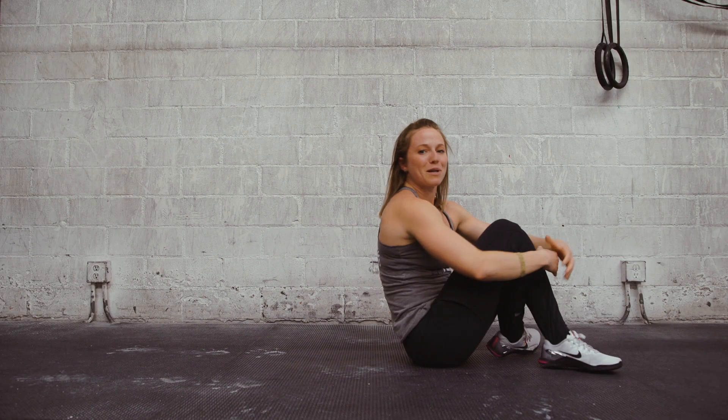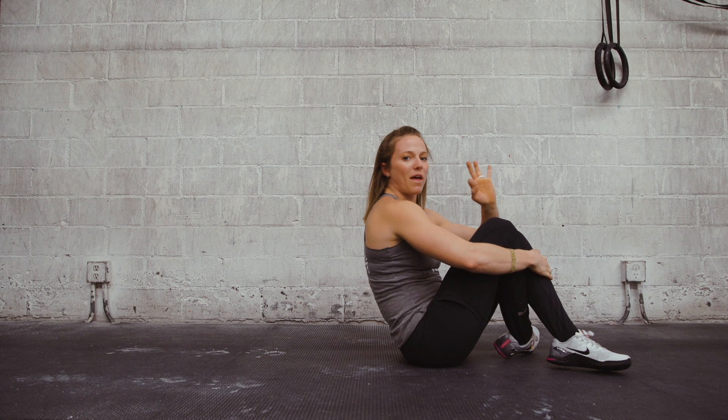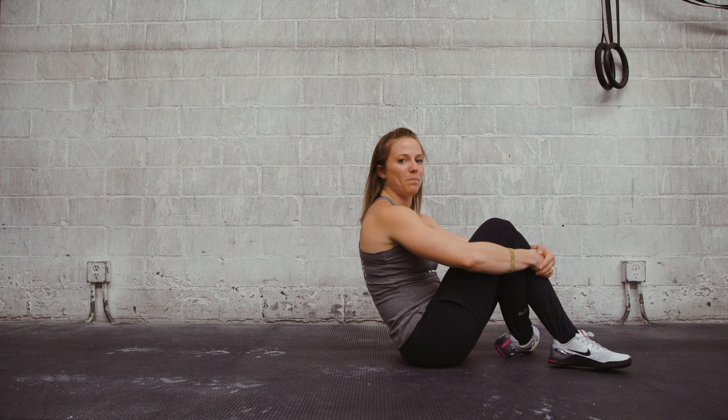I would recommend getting really comfortable in this position. Once you get comfortable there, then we can talk about adding movement to it, but we need to make sure that that position is good to go.